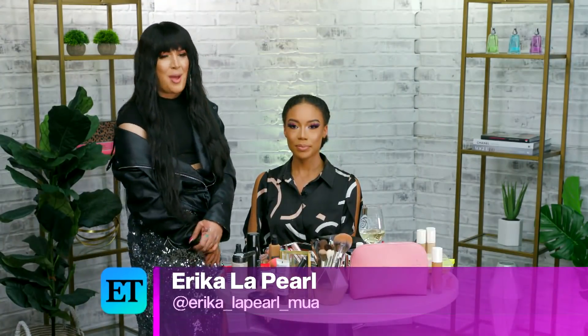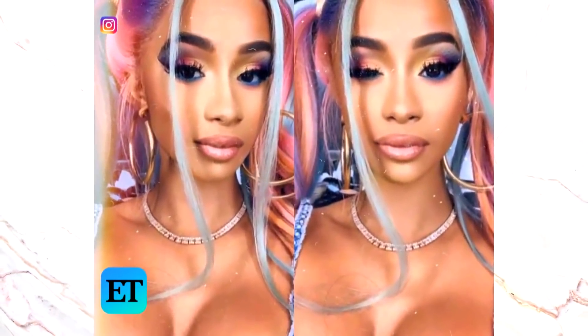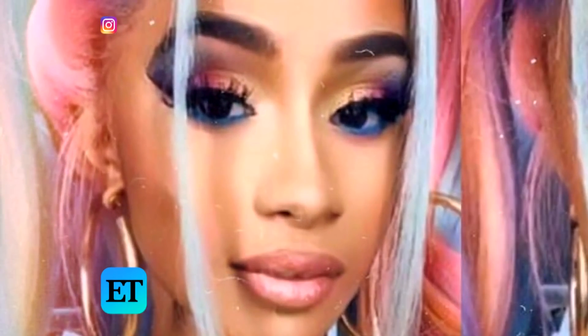Hey guys, it's me, Erica LaPearl. I am back, and this time I'll be showing you guys this colorful look I did on Cardi for her photo shoots. We did a nice color with pinks and yellows, so keep on watching if you want to learn this look.